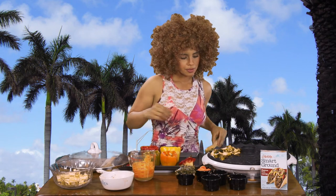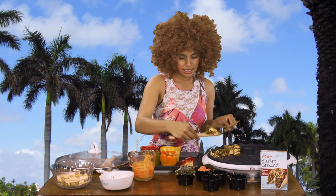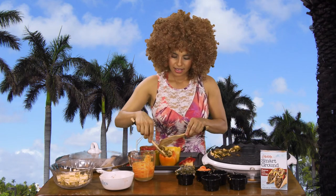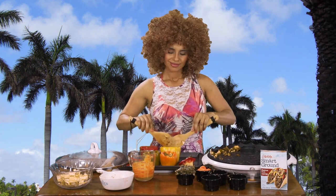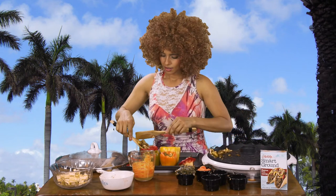So we're going to take our mix and we're going to put it inside our little peppers, nice and even. Now we're going to take the quinoa and make sure that we put a nice layer right over.